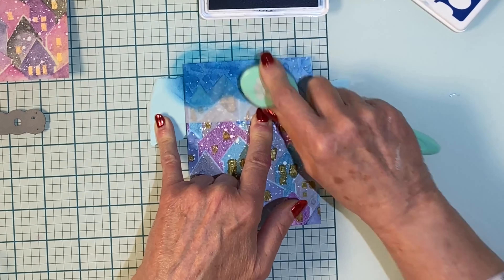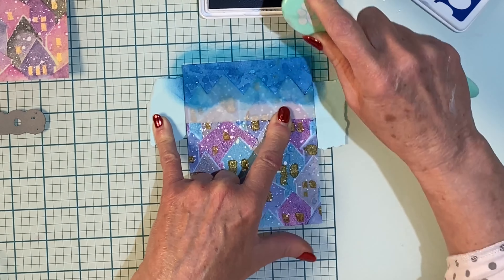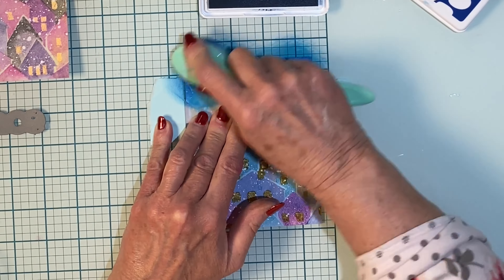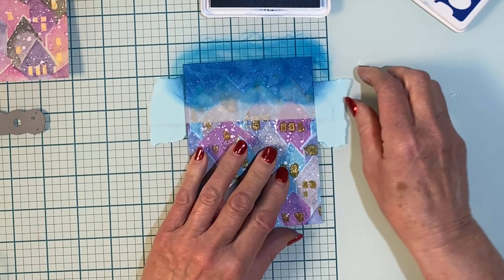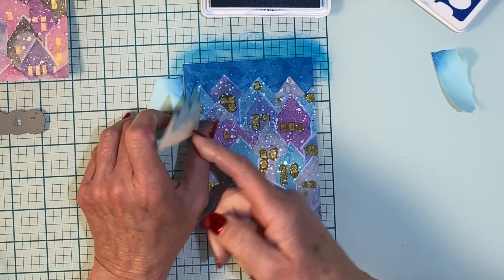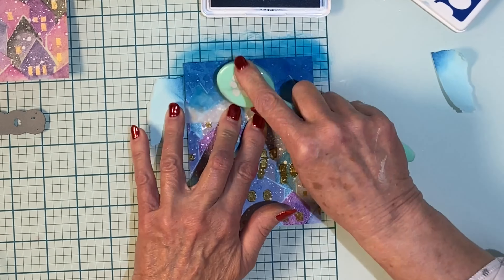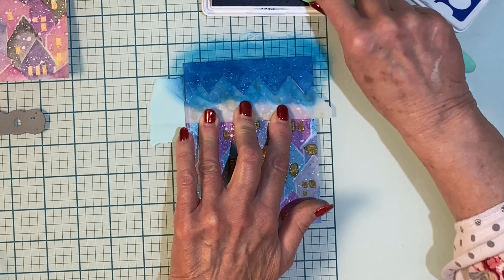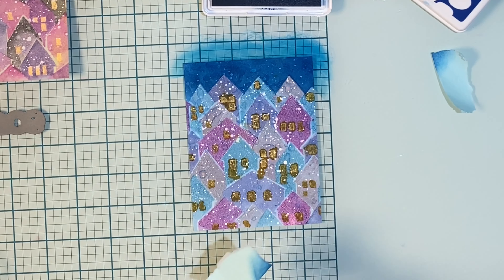I'm going to be applying a deep blue called Royal with a blending brush. I'm using a fair amount of pressure so I get a good intensity of color. The texture that was created when water was added to the gel plate for the first pressing of the Bristol Smooth cardstock is still going to show through. I didn't have my mask lined up quite right so I'm just going to smidge it over and add in some additional color.